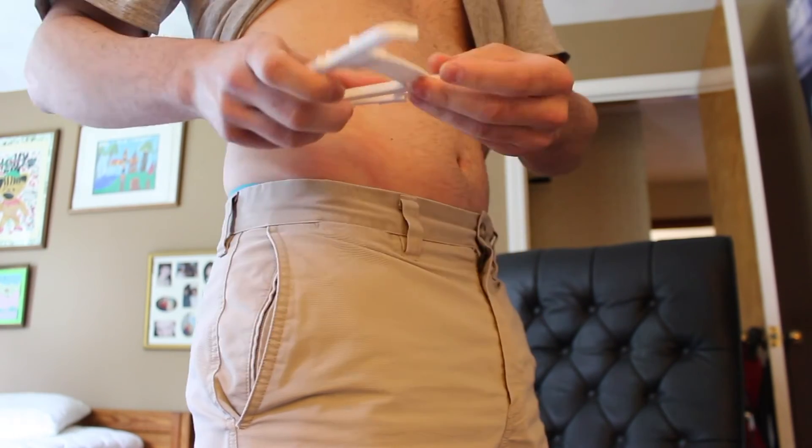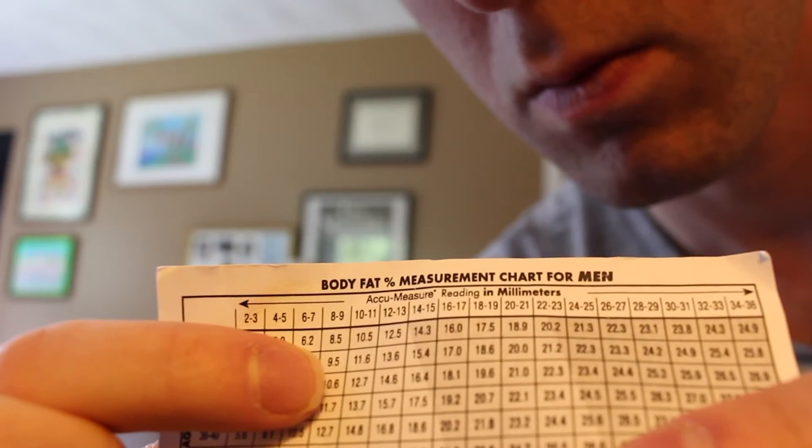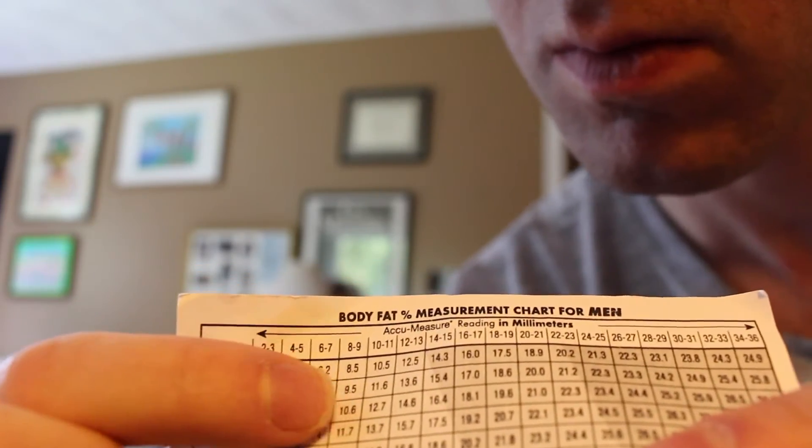Once you have your millimeter reading, you then look at the chart where you look up your age and match up the X and Y axis — it'll tell you about what your body fat percentage is. For me today, at 29 years old with a millimeter reading of about 11 or 12, my body fat was about 12.6 or 12.7%. That's basically how you use the caliper.